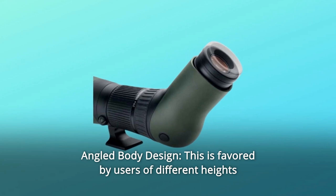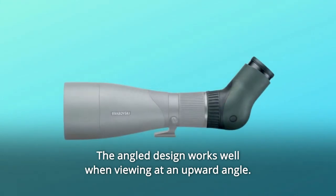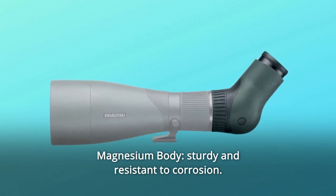Number 4: Angled body design. This is favored by users of different heights for viewing without adjusting the tripod height as frequently. The angled design works well when viewing at an upward angle. Number 5: Magnesium body — sturdy and resistant to corrosion.